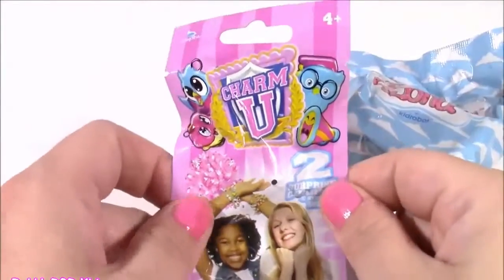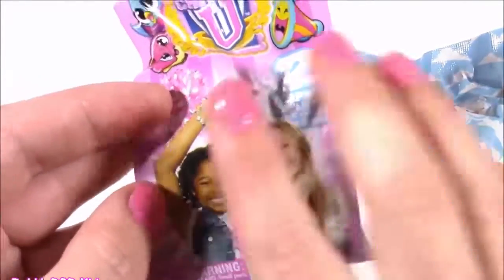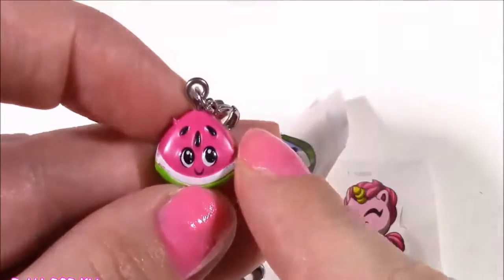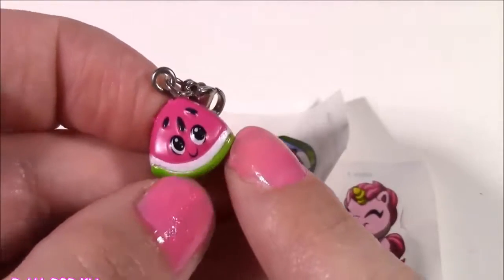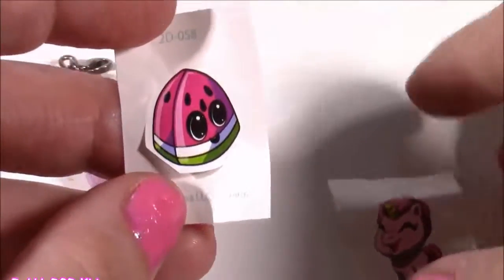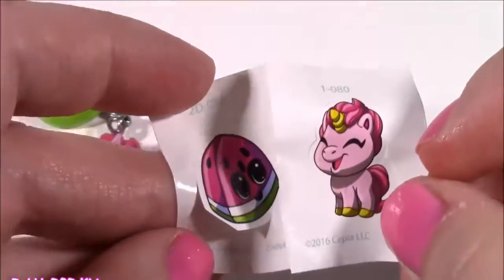We got a Charm U — these are the cutest little blind bags, I think they're from the makers of Shopkins, and there's always two little charmies inside. Let's get some new ones! A little watermelon charm — how precious is that? This little watermelon reminds me so much of the Season 1 Shopkins. We also got this cute little pink unicorn! These are the most adorable little characters ever and they always come with matching stickers. This unicorn kind of looks like a mix between a piggy and a horse.